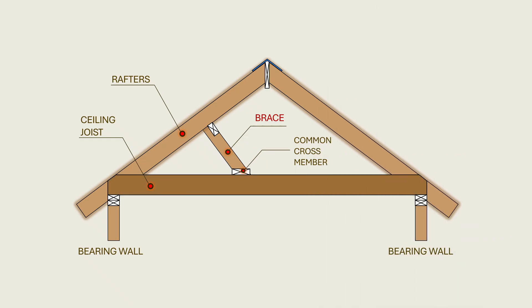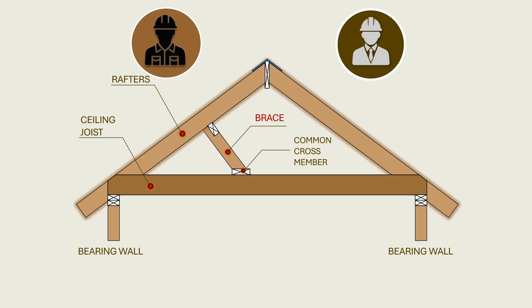However, on closer scrutiny, this is by no means a truss, and the system often lacks the structural integrity that is demanded by the code and owed to the homeowner. Therefore, it is extremely important for both builders and designers to be thoroughly informed of the code requirements in this regard.